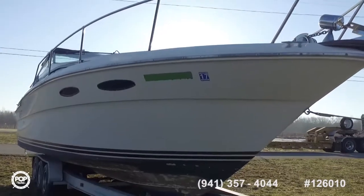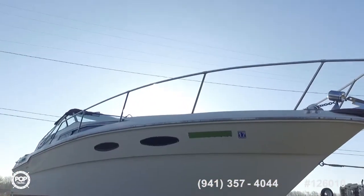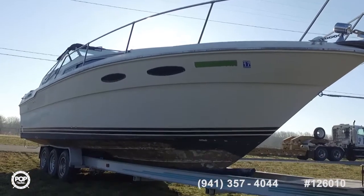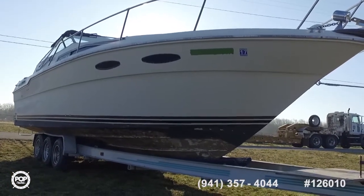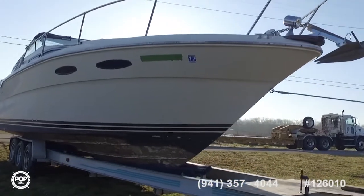First thing that struck me about this boat — it was in solid shape. Just to note, the trailer does not come with this boat, so you're going to need a trailer.